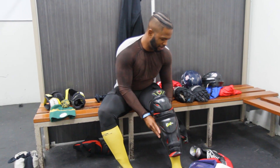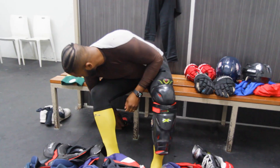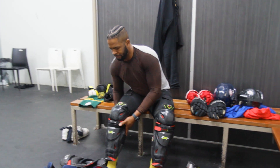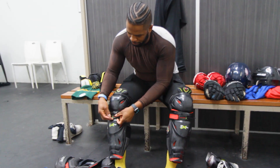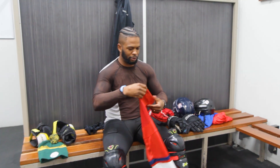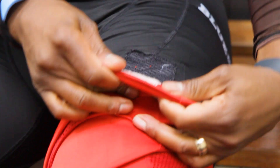Once we have our skins on, we're going to put our shin guards on. Your shin guards are going to protect your knees and your shins. It's very important to have the right size because pucks fly down low, and if you ever take one to the leg you want to make sure you have the proper protection. Once we put our shin guards on, we're going to pull our socks right over the top of our shins and velcro them to our shorts.